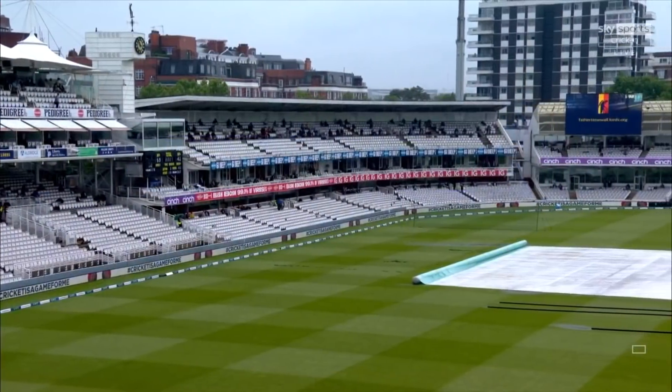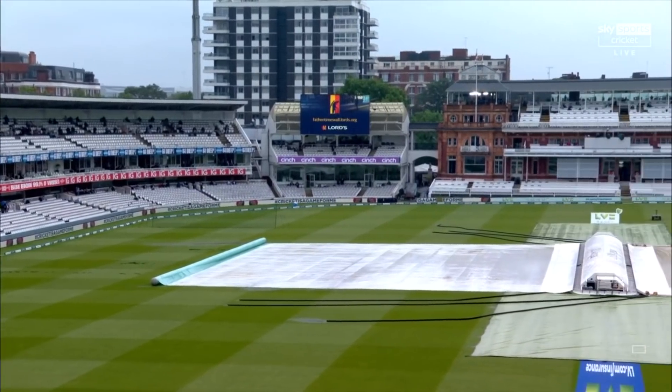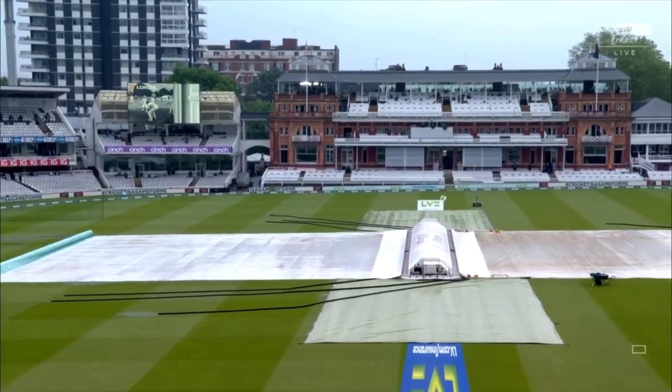Lads, thanks very much indeed. Sadly, it is raining here, so we have a delayed start for day three of this first test. We've had blue skies, sunshine, it's been hot, and we've had the return of crowds.